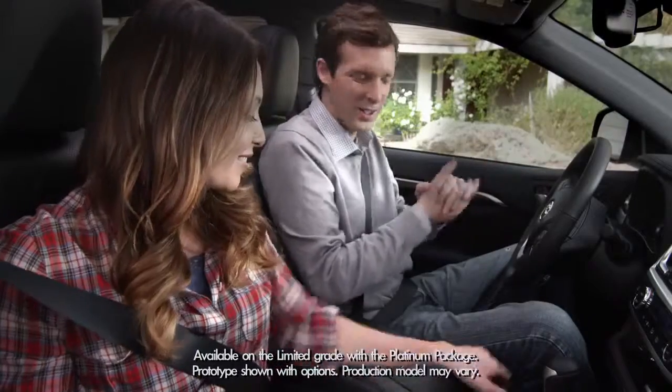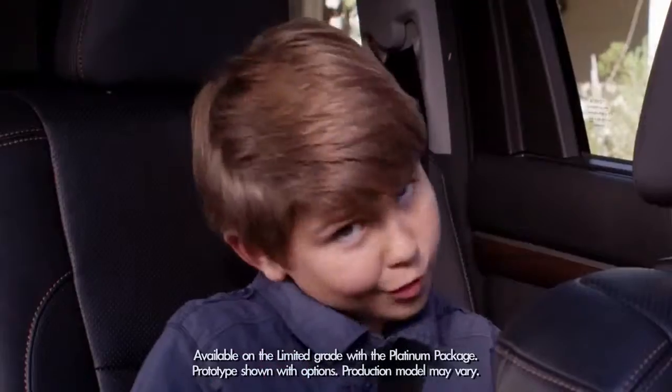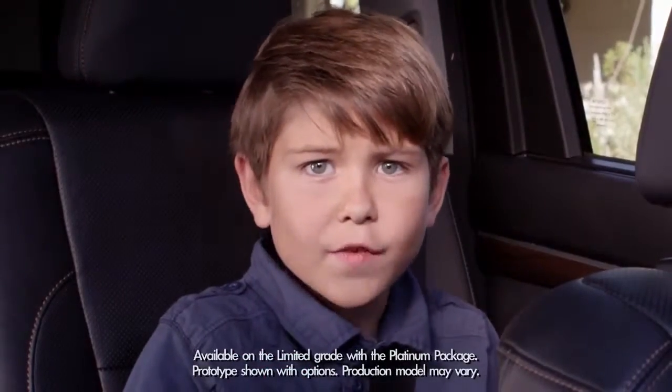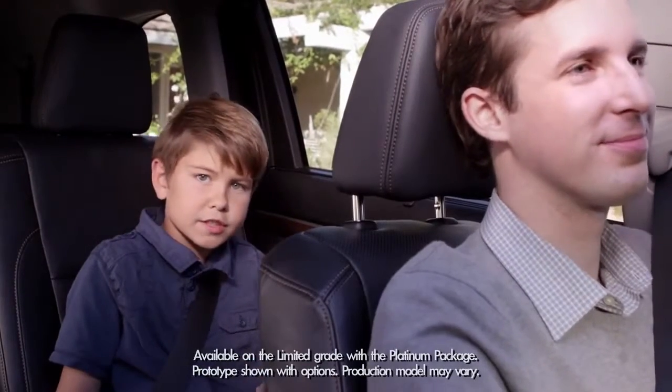My dad is always cold. He has cold hands — I mean, he could wear gloves on a hot day. Problem solved. The Highlander has an available new heated steering wheel and available heated second-row seats.